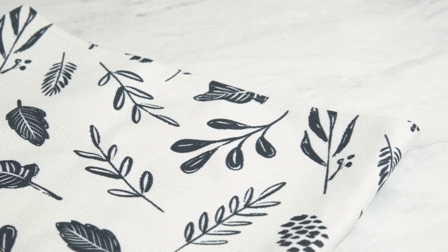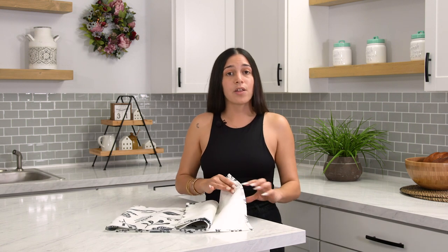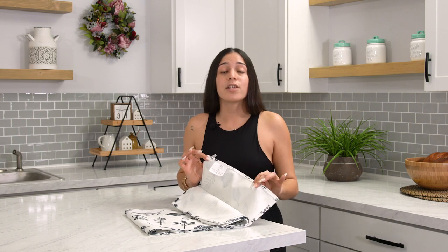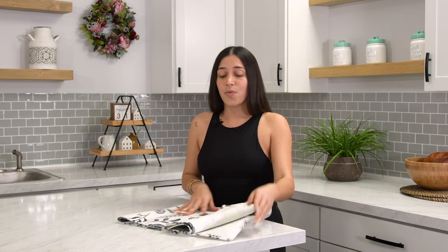When it comes to actually taking care of this table runner, you'll just want to take a look at the tag that has our Deco Crated logo on it. You'll want to make sure to machine wash this, do not add any bleach, and just let it air dry. We're really looking forward to showing you guys more of the versatility of our products, so stay tuned for more of our Deco Dive episodes.